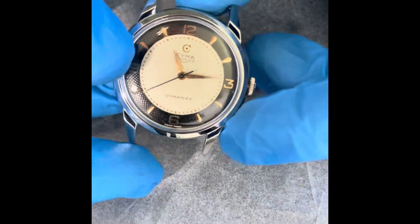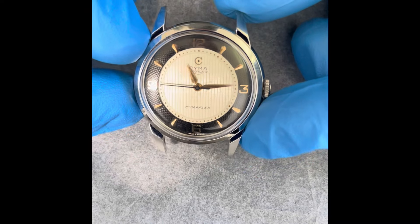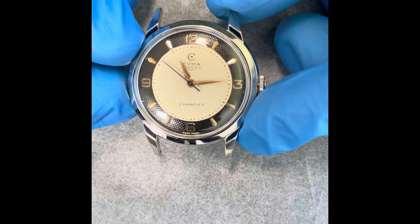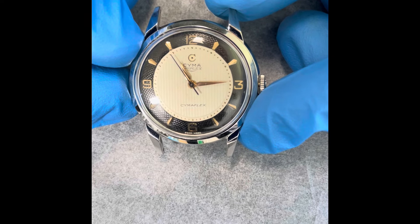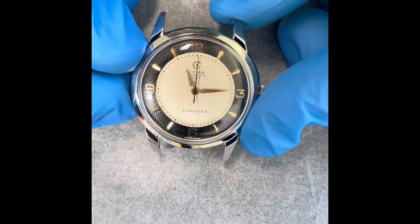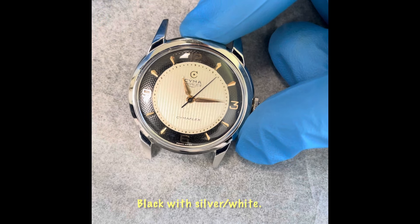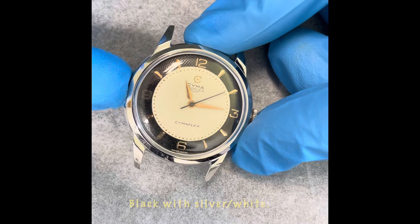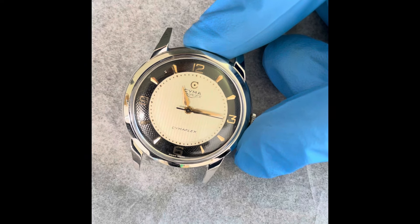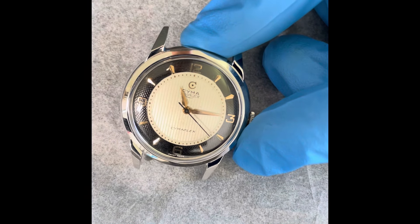What makes this watch spectacular is the absolutely fantastic dial. You have three different finishes and a lot of detail — let's see if we can get some macro shots. I'm a sucker for black and white dials; I think that's a really nice combination, especially with the gold markers. Very closely related to the early Water Sports dial. This one takes the cake — it has an extra finish.